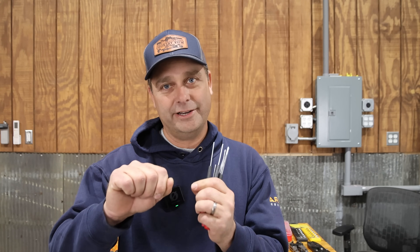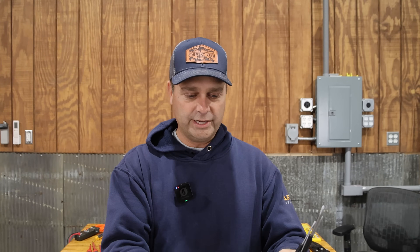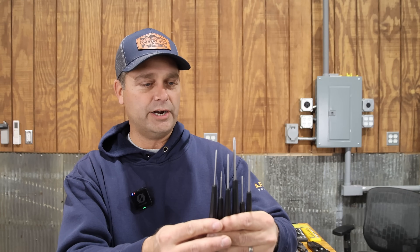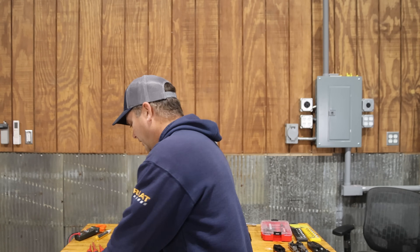A lot of inverters and equipment nowadays have little terminal blocks where you push on them, insert the wire, then release — and many require tiny screwdrivers. There are also little dip switches you need to flip. It helps to have a set of micro screwdrivers. I have a set from Wiha — they make good products — it's a set of six screwdrivers, three Phillips and three slotted, a nice micro set to have on hand.